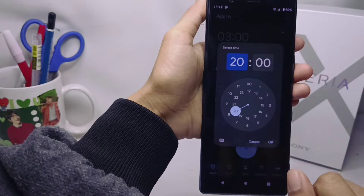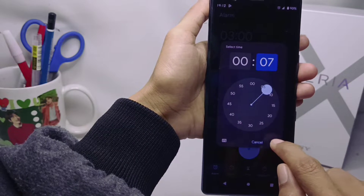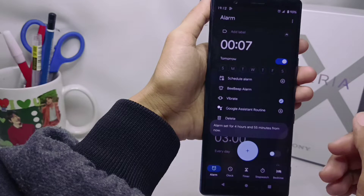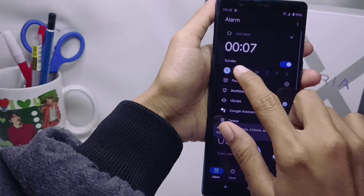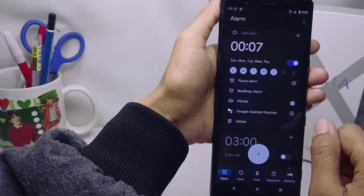Here you can set the time you want. After that, click OK. You can also set the alarm working days you want, and then set the alarm label as you wish.